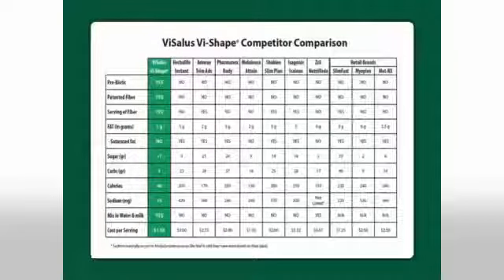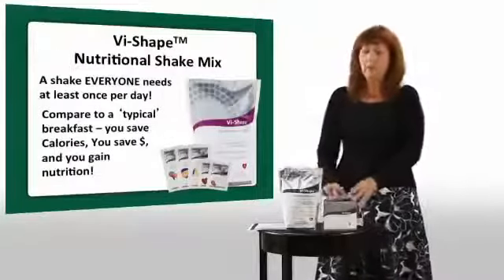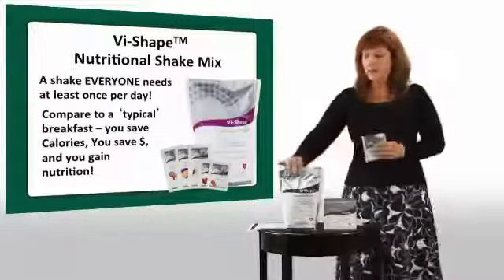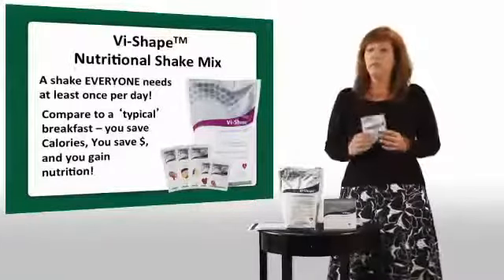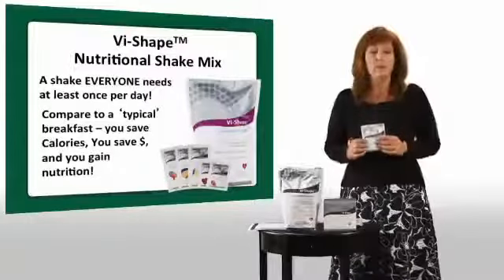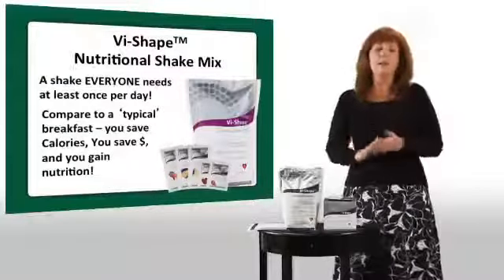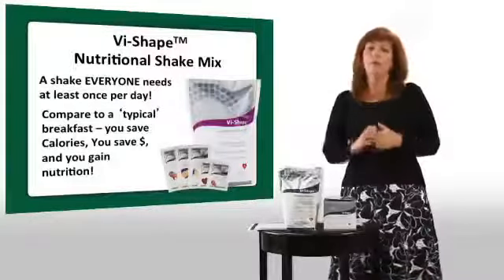Our shake is designed in a pouch and also in individual packets. If you're trying to build lean muscle and get healthy, you're going to want to take this one with you to the gym. Our shake is designed to mix in milk, soy milk, rice milk, or almond milk, but if you're trying to build lean muscle, you should get protein in your body within 30 minutes of completing your workout. If you mix it in water at the gym, it's a lean 90 calories — a perfect snack that will help your muscles recover.